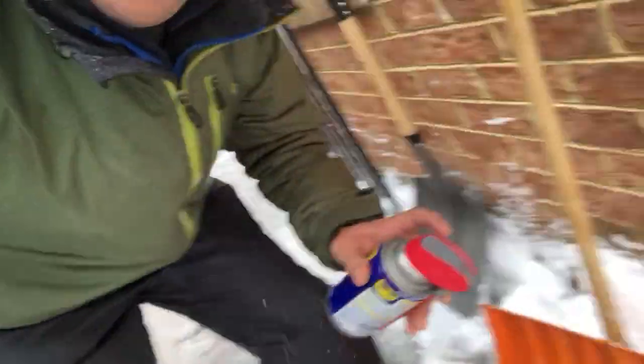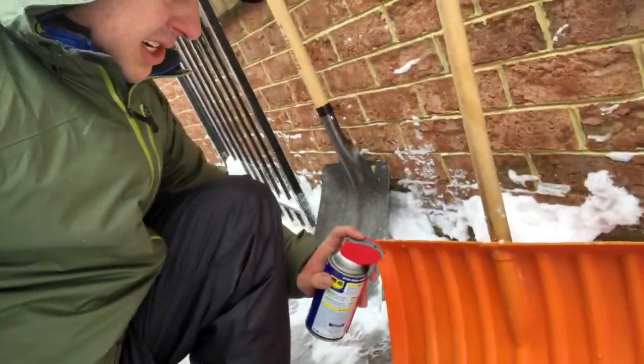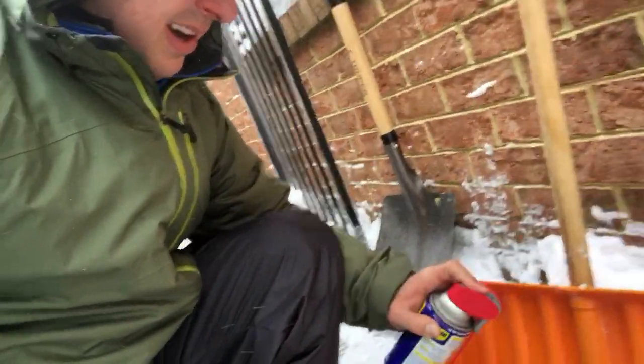The key for good snow shoveling is WD-40. If you don't have WD-40, you're going to want to get some, or use some PAM cooking spray. You take the WD-40 and you apply it directly to your snow shovel. Just spray it on liberally.